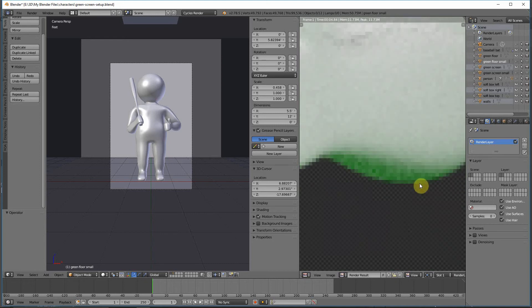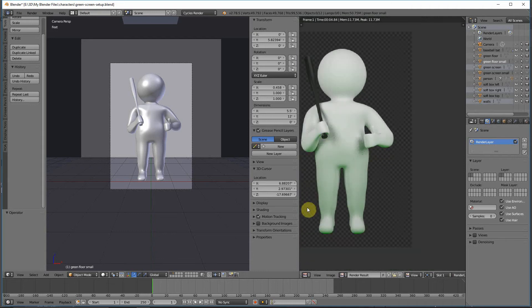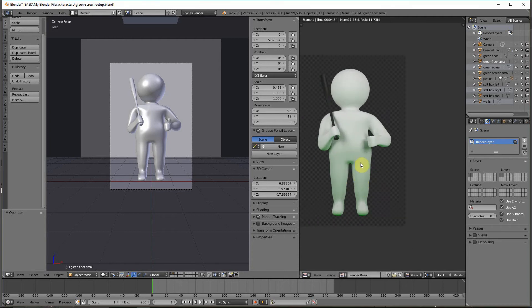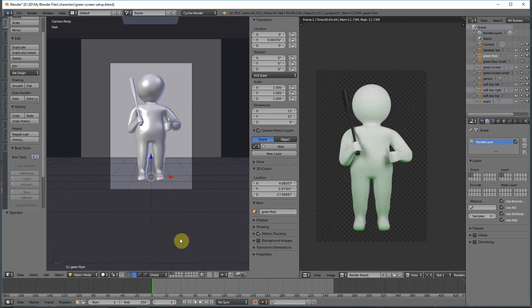Easy Green Screen will go in and try to neutralize that spill and it does a pretty good job, but I get people two or three times a week asking what the best settings are inside Easy Green Screen to remove spill. My answer is always the same: you should always try to eliminate the spill in your green screen setup first, and only use Easy Green Screen where needed. In general, if you're needing to tweak spill settings inside Easy Green Screen, you probably had too much spill to start with. If you eliminate that spill in your setup, most of your extractions will be one-click and you won't have to mess with any settings.